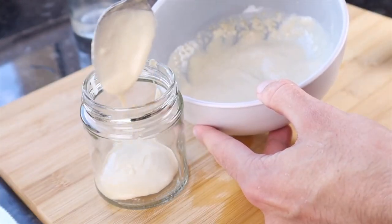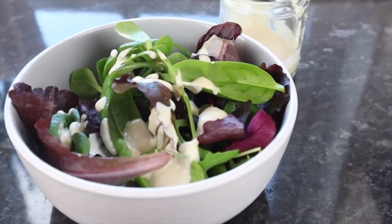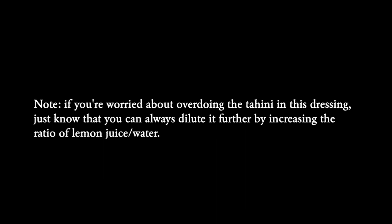And there we go. Nothing groundbreaking, but where this is really good is on a basic salad. I love these.